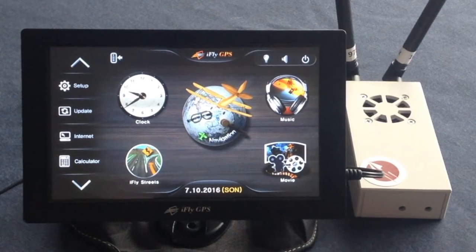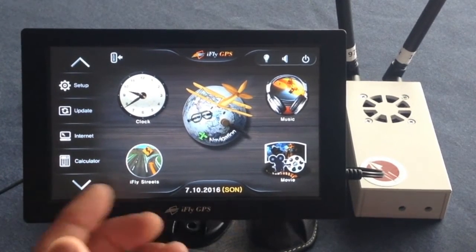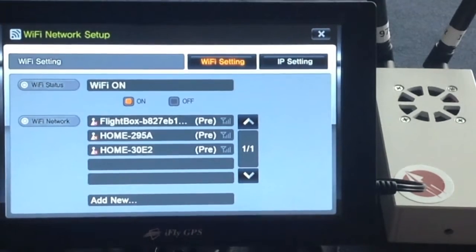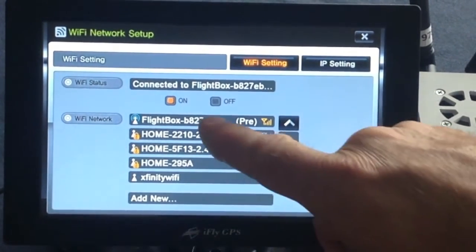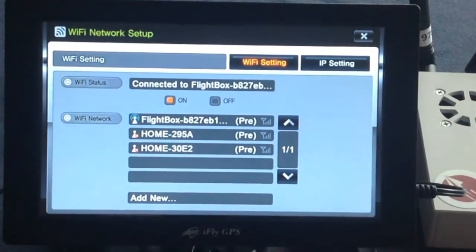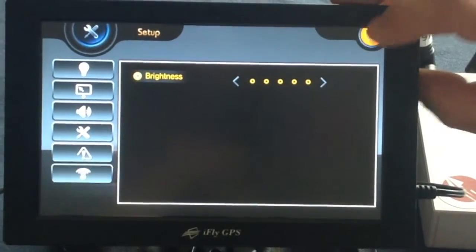Now I want to show you how to pair the Open Flight Solutions ADS-B receiver with an iFly 720. Turn on your iFly and go to the main home screen. Click on Setup, then go to the Internet button. You'll see all your possibilities populate on the screen below. Click Connect — it'll show as connected to the Flight Box. Then close those screens.